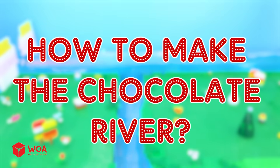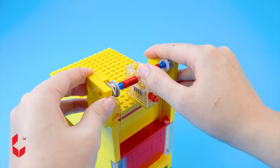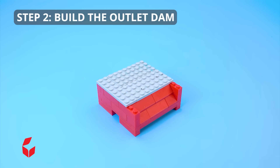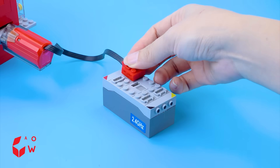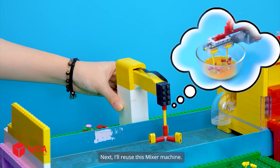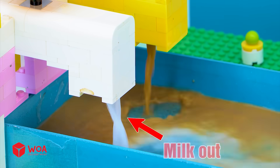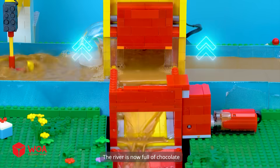How to make the chocolate river. Step 1: Build the intake dam with a sluice gate. Step 2: Build the outlet dam with a spillway gate. Step 3: Set up the chocolate river — we need a dam to regulate the chocolate flow. I'll reuse this mixer machine and a water pump to make chocolate flow. The river is now full of chocolate!